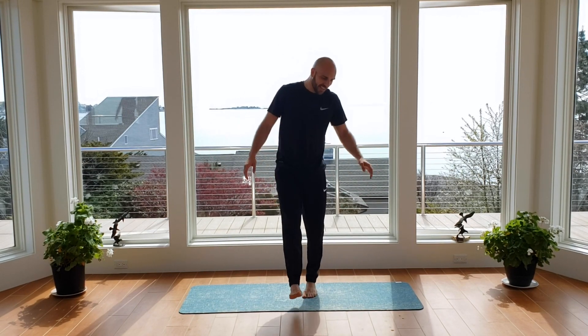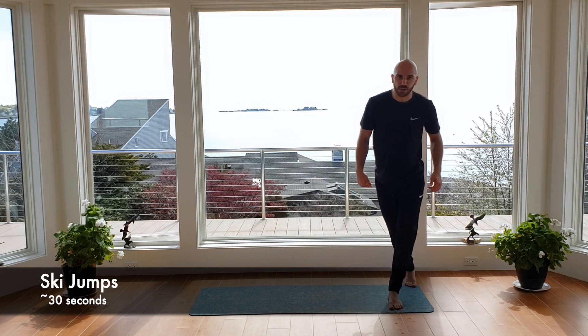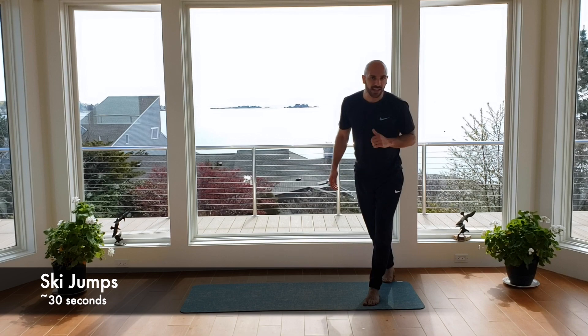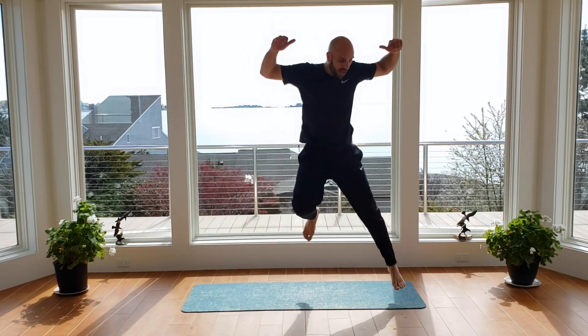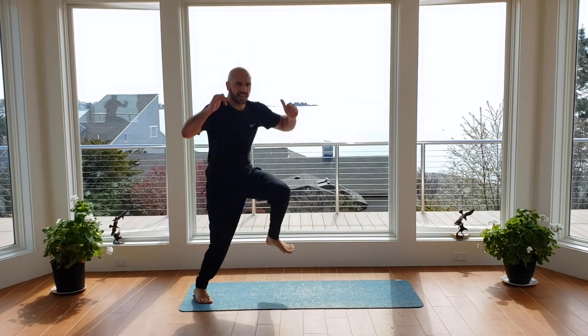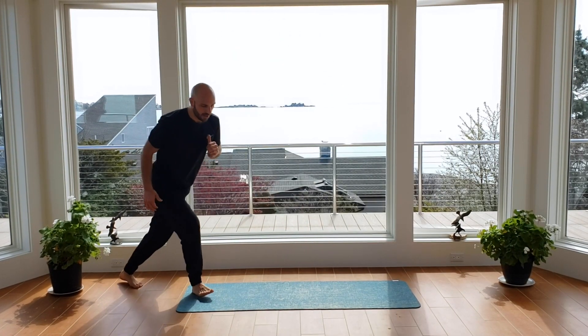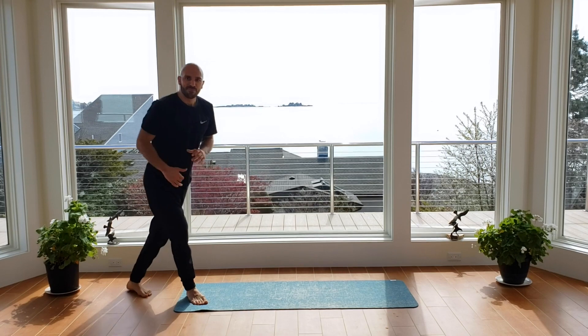Yeah, you got that — shake it up. Our third exercise — we're going right through our ski jump. Step off to one side, balancing on the left foot with the right foot behind, up and over, and switch. 30 seconds of work — ready, begin. Nice and soft on your landing. As soon as you get comfortable, add a little more vertical or lateral movement — try to jump higher and further apart. Halfway through, you've got this. Four, three, two, last one. Shake that out.